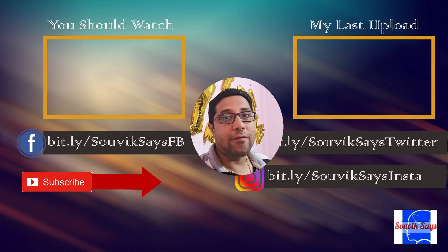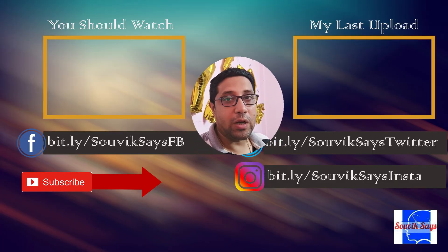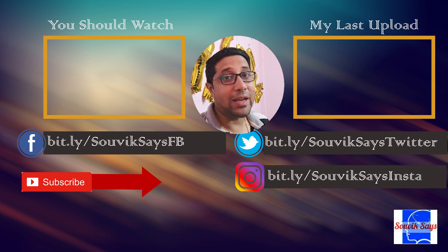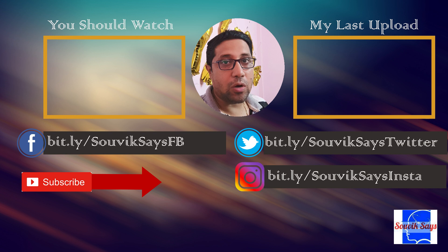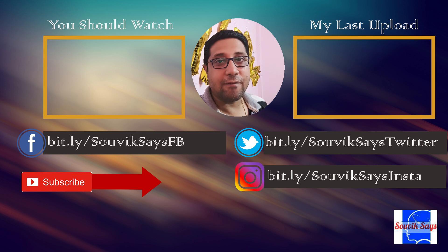In case I've missed anything or if you have a question the video hasn't answered, feel free to drop it in the comments and I'll make sure to respond. Give this video a like if you liked the solution, share it with friends who drive a car with only wired Android Auto, and if you decide to try this DIY solution, let me know how it went. This is Shovek signing off — you guys be good, be safe, and be curious. Bye!